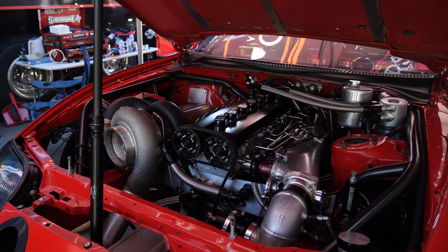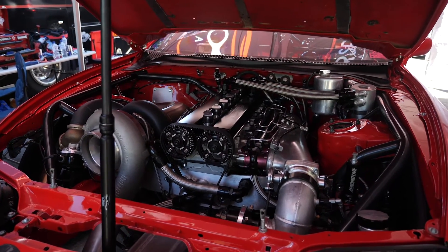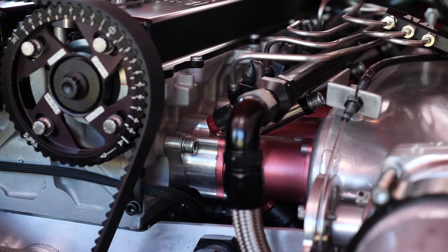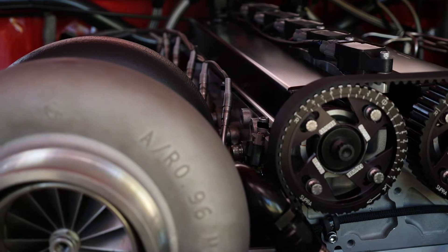Let's come back to the engine bay. Obviously 2JZ — we're no stranger to those engines, they've been well proven time and time again with a number of competitors now in the five second zone with the 2JZ engine. Can you tell us how much power you're making and what sort of boost pressure you're running? Currently on the hub dyno, 2100 horsepower, 75 pounds of boost — and that's what we'll be racing with this weekend. Methanol fuel, 2400cc injectors, big Waterman fuel pump.